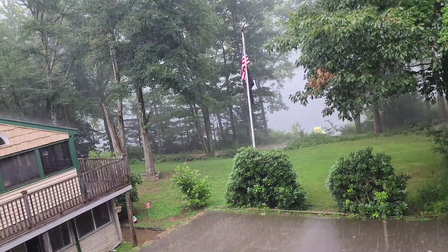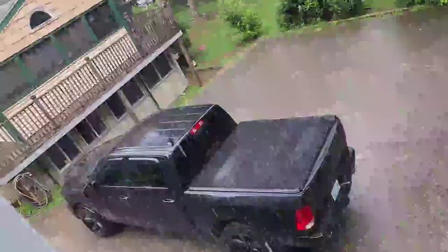When I say we've had four months of rain, we've had four months of rain. It is absolutely downpouring. This is perfect Holster weather.